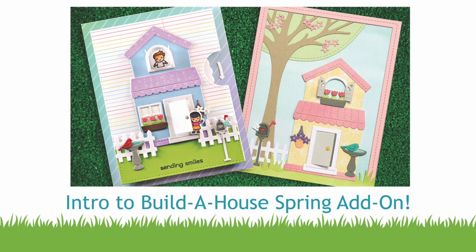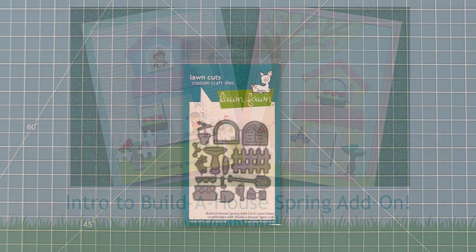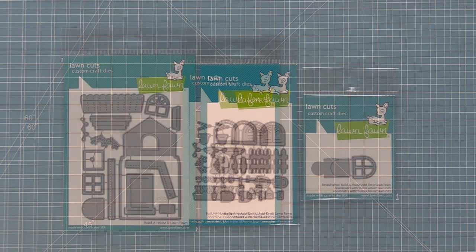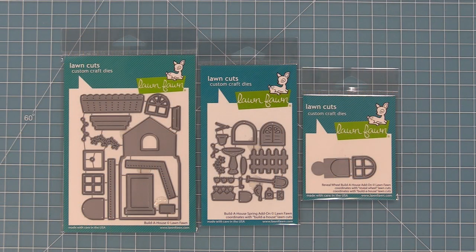Hello and welcome to another Lawn Fawn video. Today we are introducing our Build-A-House spring add-on. This add-on is a perfect complement to our original Build-A-House die and turns it into a cute little spring scene. You can use it with the Build-A-House on its own or with the Reveal Wheel add-on, and we're going to be showing you both ways in this video.